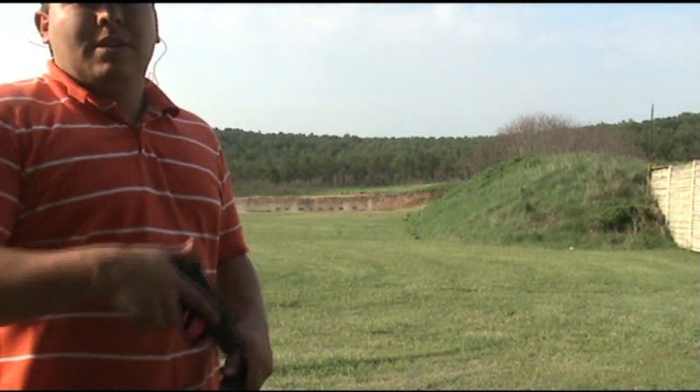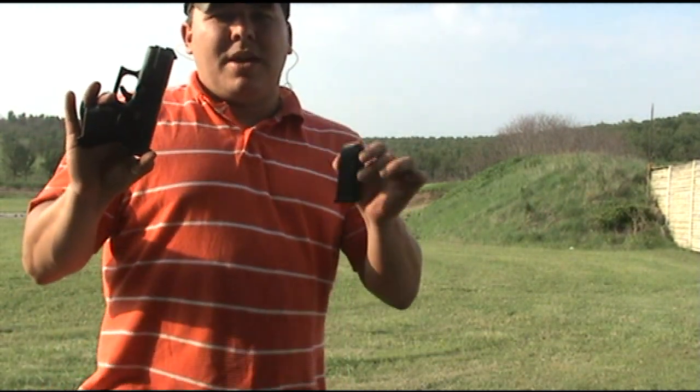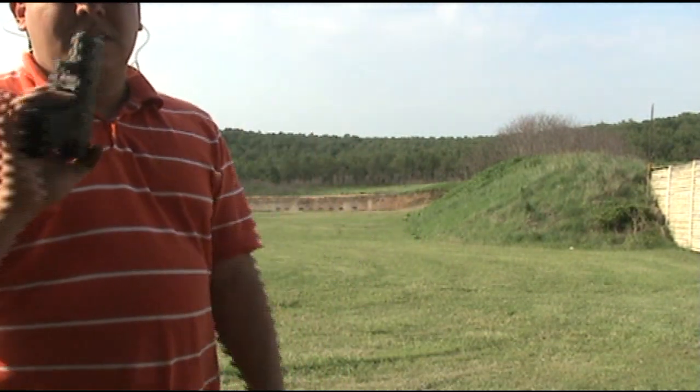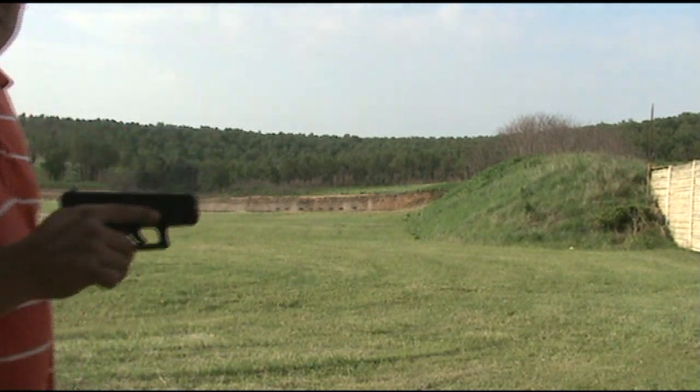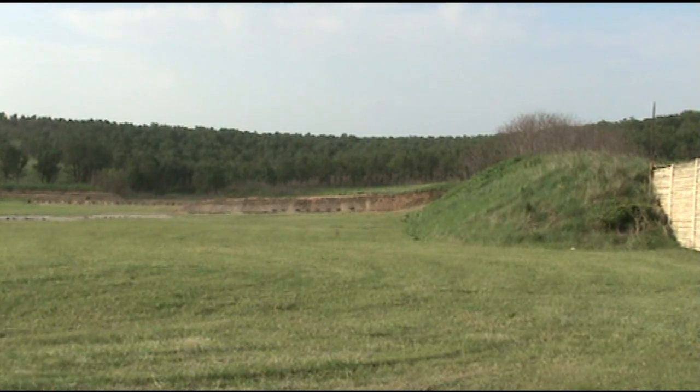Hey guys, what's up, this is Doc 6mm. We're going to be playing with the Glock 26, 10 round mag, and we're going to be trying to take out some pigs at 100 yards. See if we can get that done with this little bitty subcompact.